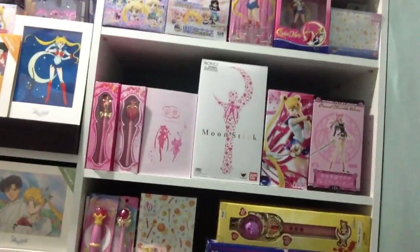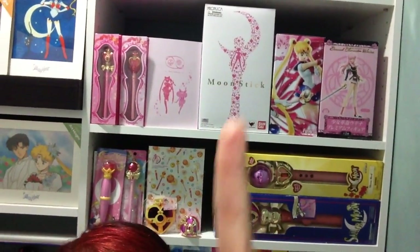Hey everybody, this video is a re-upload of a video I have on my friend's channel, Anime Collectibles, so check them out. They're really cool. This is an update on that video, because my closet now looks different — I got rid of a lot of my 90s toys to make room for the proplicas. You're going to see what it used to look like. Thanks for watching.